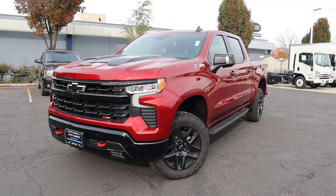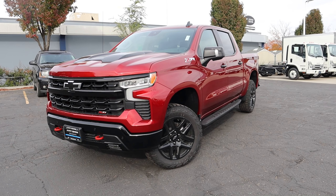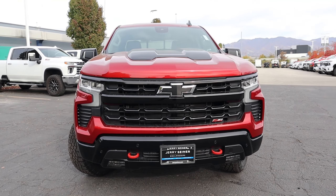So what exactly is the Trail Boss? Well, it's one of many different off-road trim levels of the Silverado 1500. This is kind of the most affordable off-road trim level, although it's not cheap. We'll talk about pricing here in just a minute.